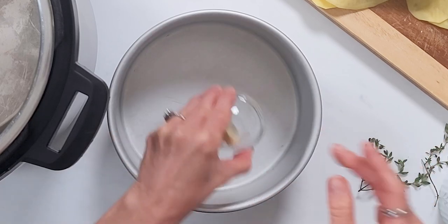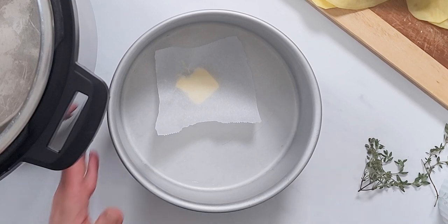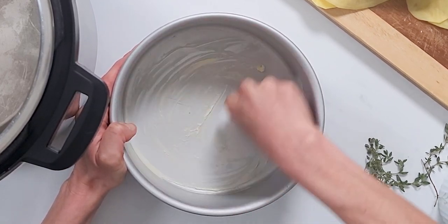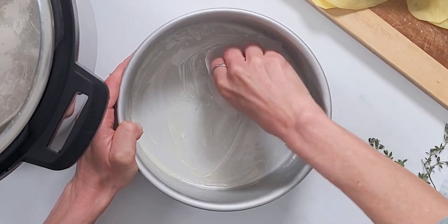So let's get cooking. The first thing we're going to do is we're going to butter a 7x3 or a 7x4 inch cake pan. Make sure you don't use a removable bottom or a springform pan because your sauce will leak all over your Instant Pot.